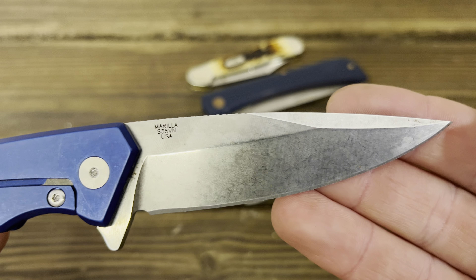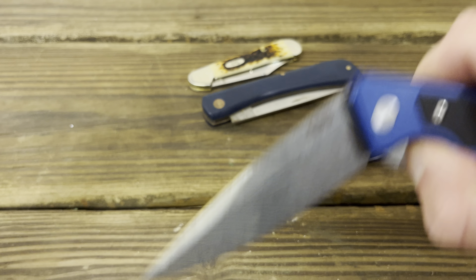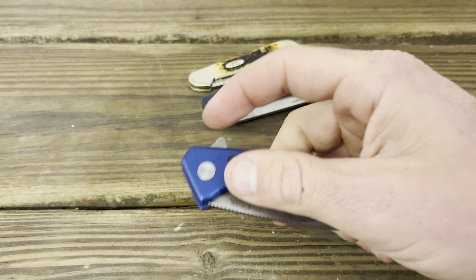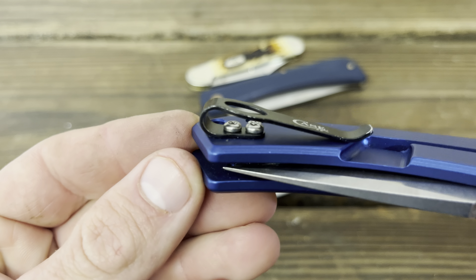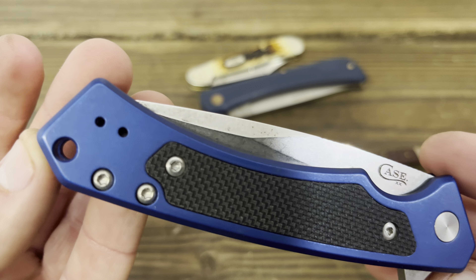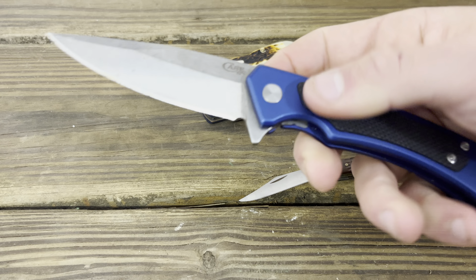No side-to-side or up-and-down play. The only thing I can knock this knife for is that the S35VN on this knife has rusted way easier than any other S35VN knives I have. It's polished, but you can see machining lines through here, so maybe that has something to do with it. It's a great knife and a step in the right direction — I like the direction they're going with modern designs, especially the carbon fiber ones, but they need to work on fit and finish. Another detail I don't like: the proud clip screws.